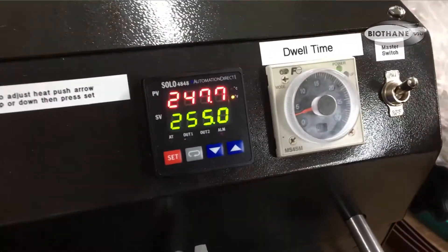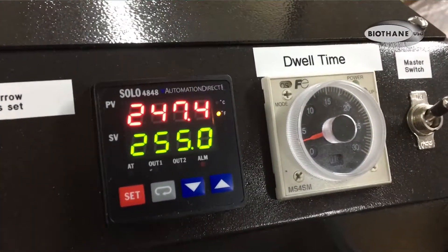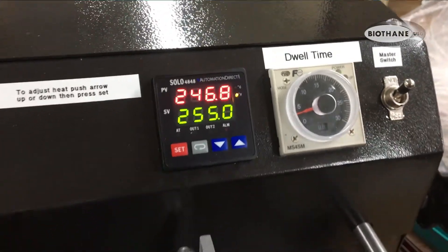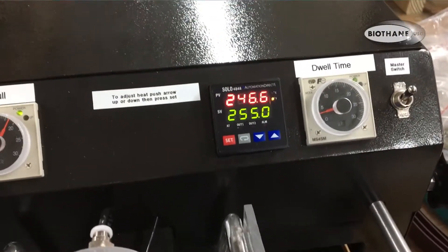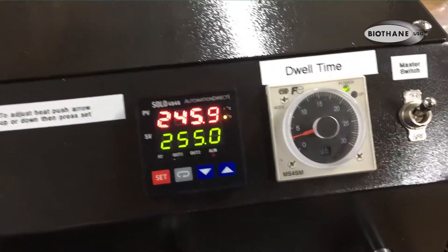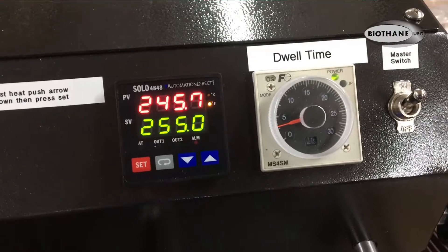The dwell time determines how long the stamp is setting on your material. Right now it's set at two-tenths of a second, so it's very fast — very quick.